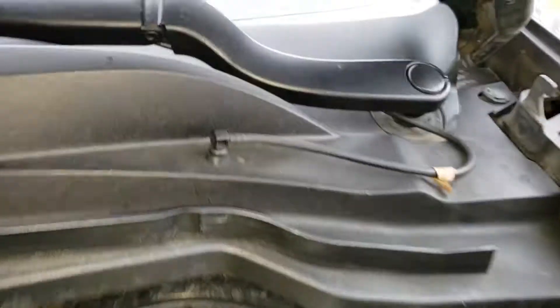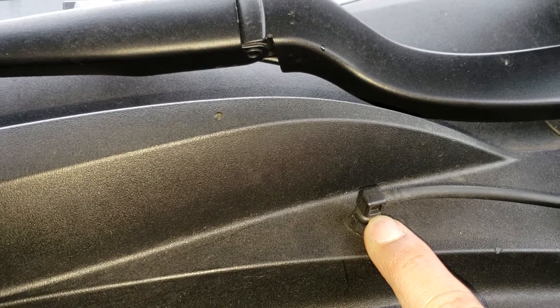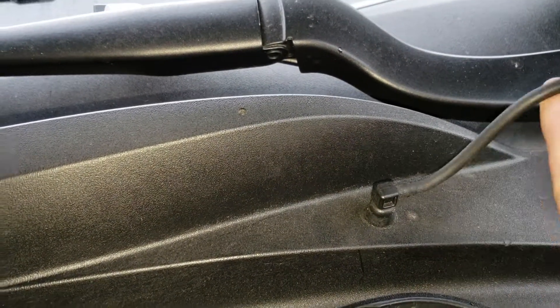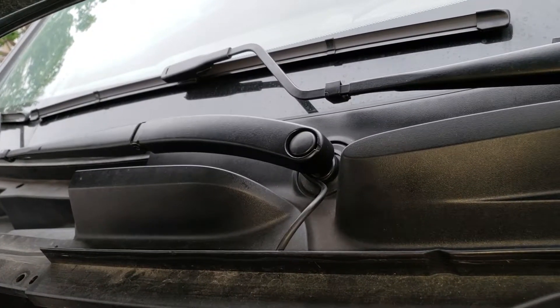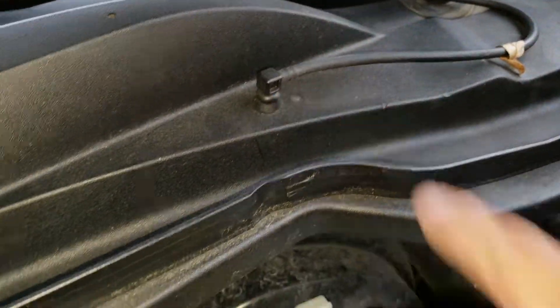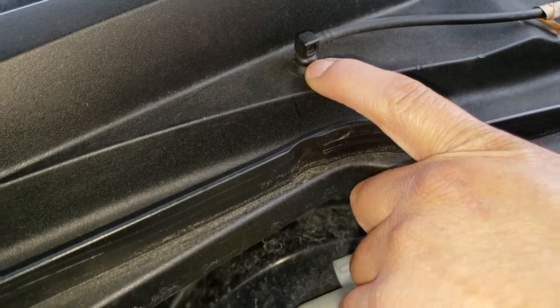Alright, back with the G8. I got a little bit of an issue. This broke on the passenger side — the 90-degree elbow fitting for your washer fluid. Supposedly if you buy the whole arm for $33 on eBay or $26 on GM Parts Direct, it supposedly comes with a fitting, which is this 90-degree fitting. But if it broke inside, you're still going to have to fish out the piece that's broken.